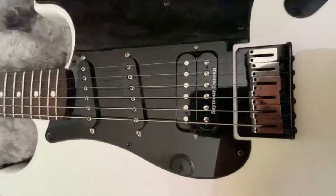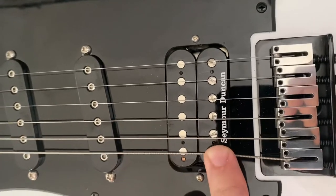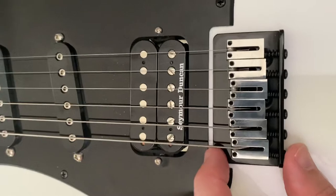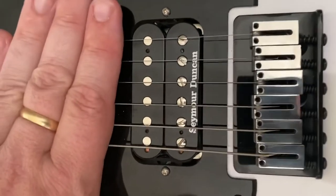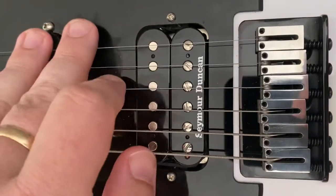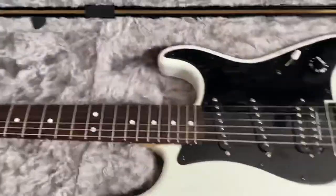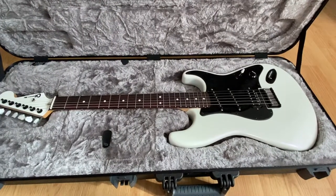Here's a gripe: the pickup does not line up with the strings. The reason it doesn't is because this is a standard-spacing humbucker — it is not a trem-bucker. Trem-bucker doesn't mean trem, it means trem-spacing. If you put straight downward pressure, one two three — they don't really line up. My Blue Burst, which actually costs more than this, is exactly the same way. I don't know why Charvel overlooked that. It's beyond my comprehension.